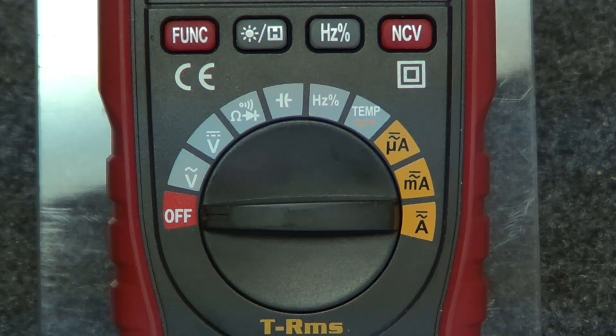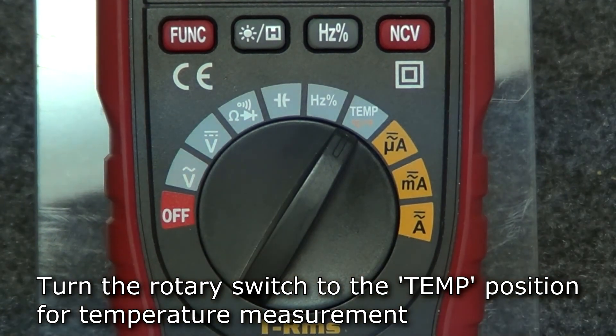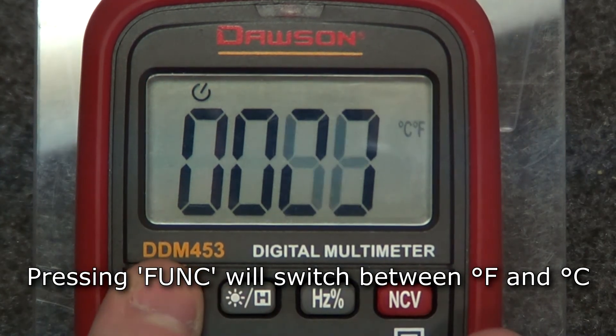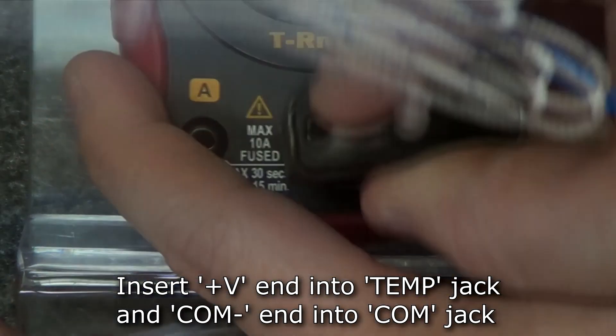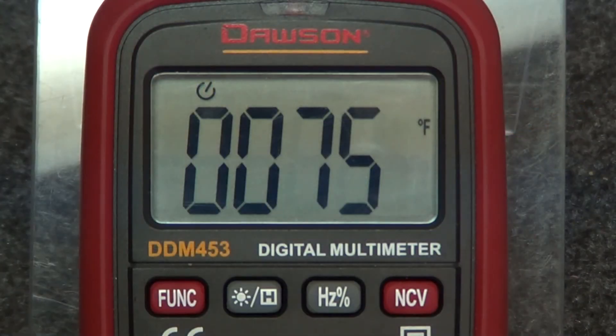The final unique feature on the DDM453 is temperature measurement using the included type K thermocouple. Turn the rotary switch to the temp position. Press function to switch between Fahrenheit and Celsius. Insert the positive end of the thermocouple into the temperature jack and the negative end into the comm jack. Touch the tip of the thermocouple to the object under test and the display will show its surface temperature.